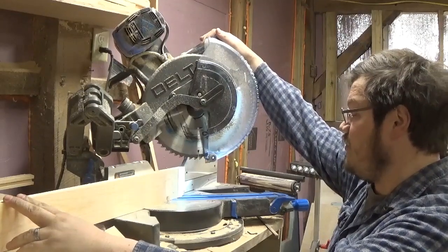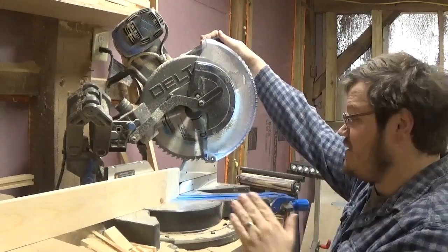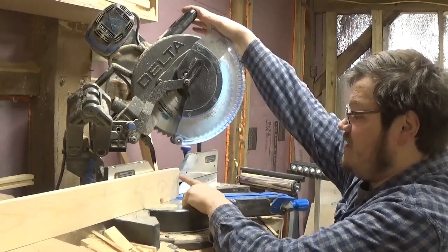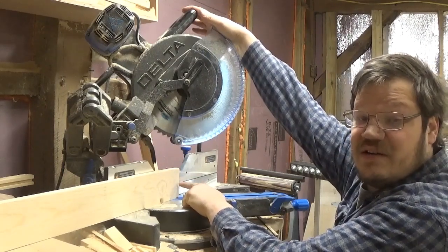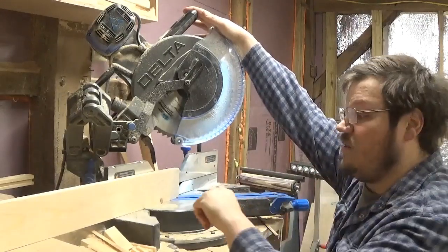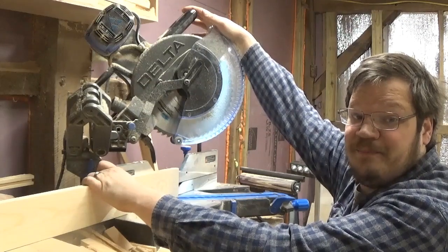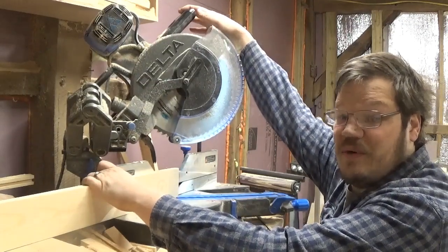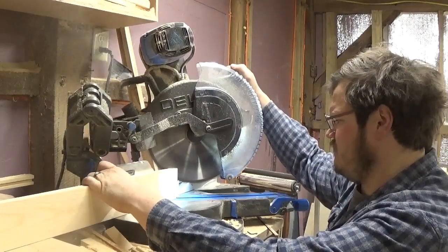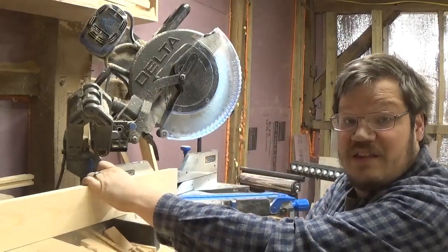I'm going to go ahead and keep this tight to the miter box. I don't have a laser, so I'm going to bring this down to where the saw is going to barely take any meat off on the very edge of the one by four, so we can try to get as many pieces as possible out of one stick.